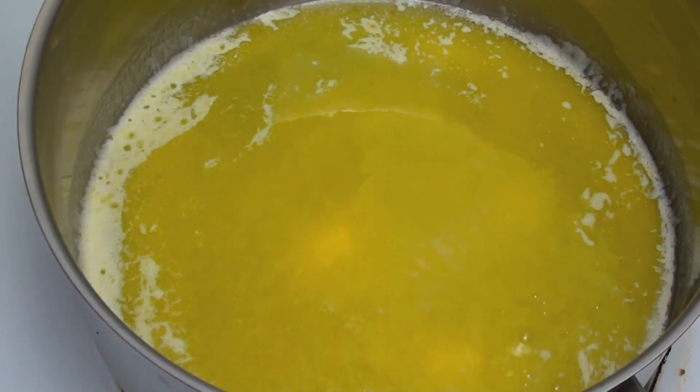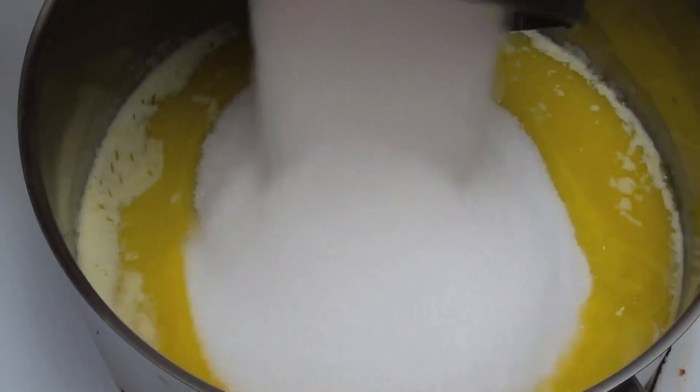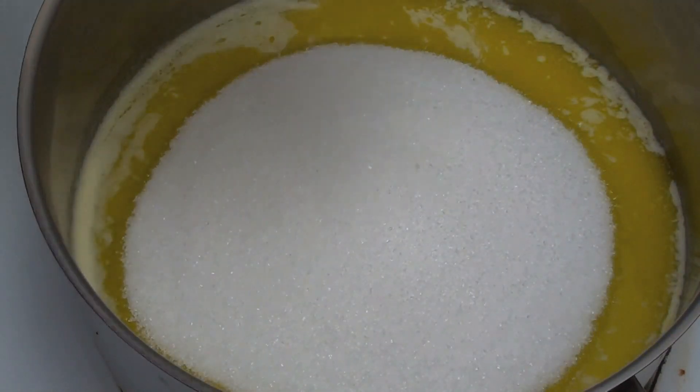Once that's melted down, we're going to add in two cups of sugar and three quarters of a cup of eggnog.